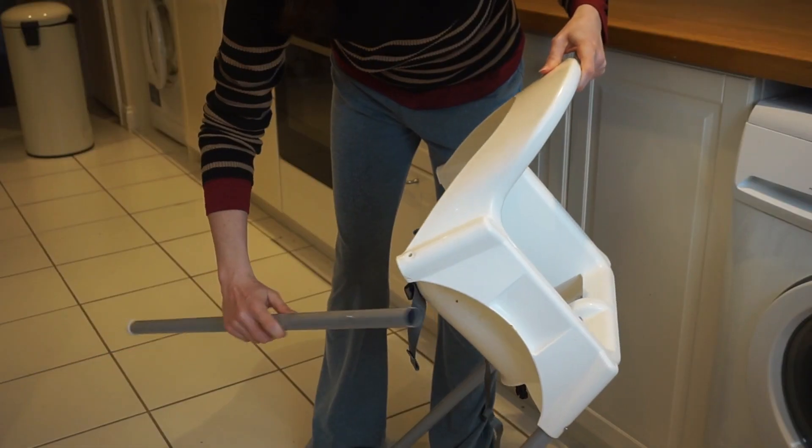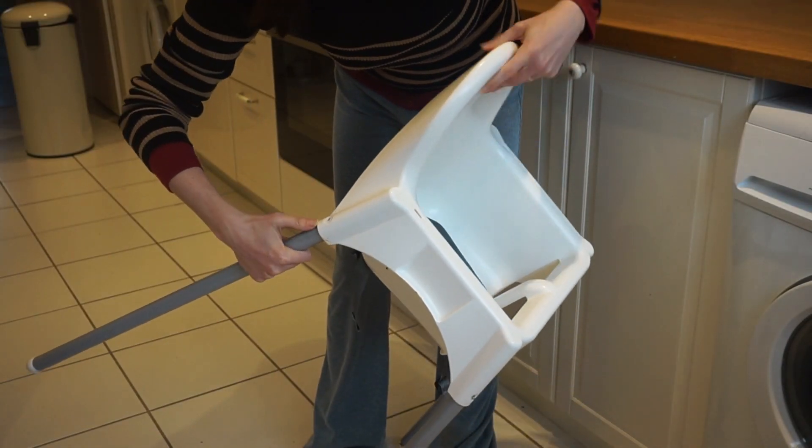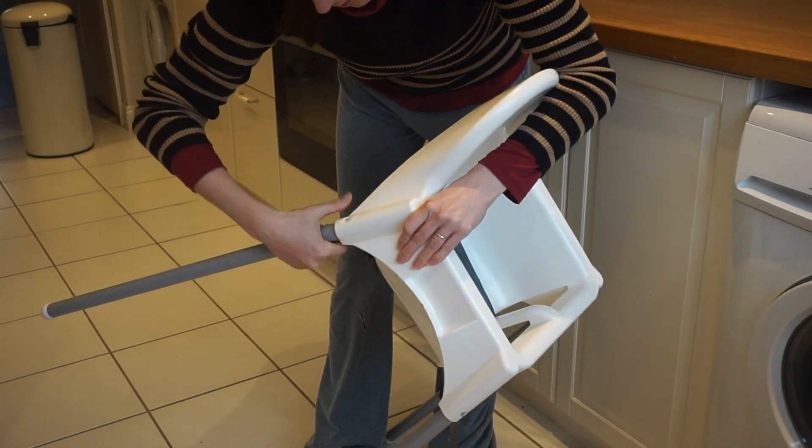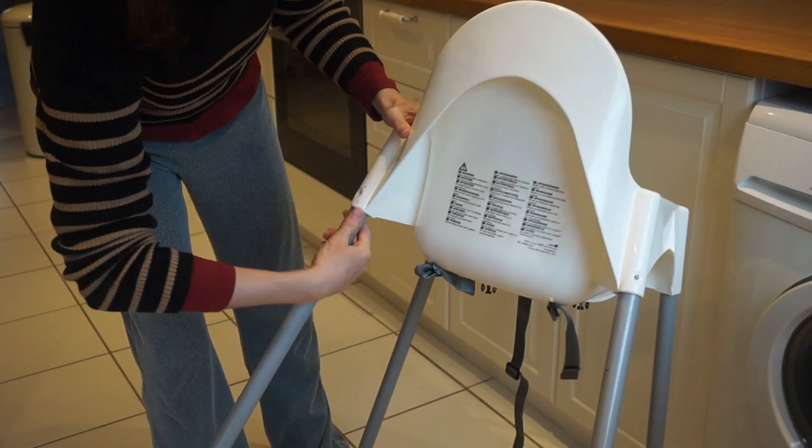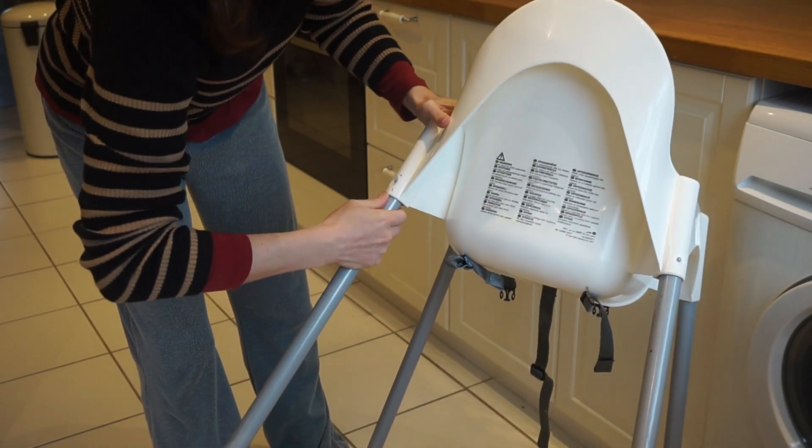The IKEA high chair is really easy to assemble — there are basically just a few parts: the seat, the tray which clips in, and the four legs which just pop into place. Because it disassembles so easily, it would be really good to take on holiday with you because it's not going to take too much room in your car, or you could use it at a grandparent's house.